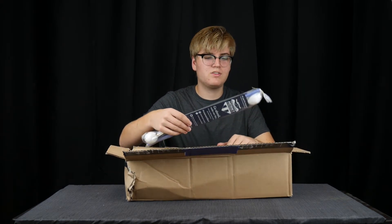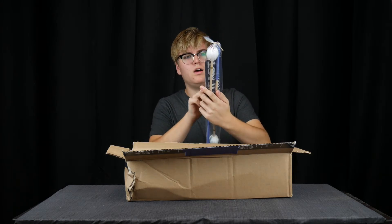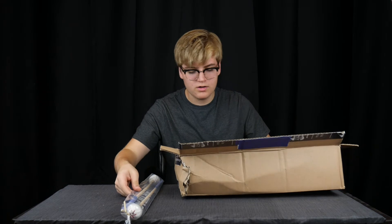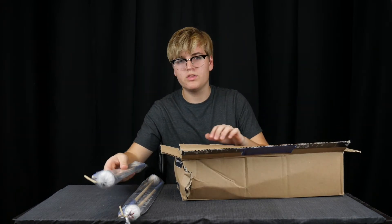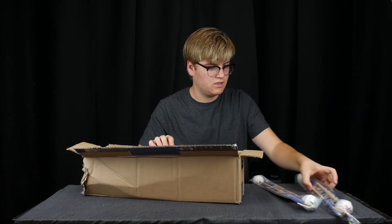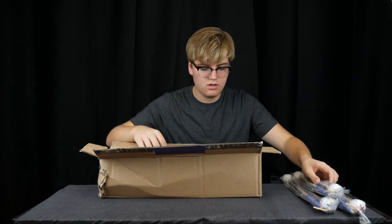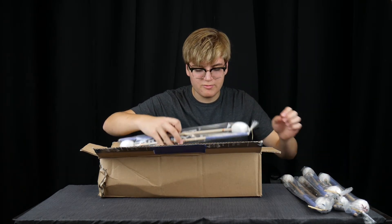On to the mallets themselves. I got the VC line of mallets. I got the full set and then an extra pair of the medium hard. So these are all of them. I also got them with the blue grip tape. Man, that is a lot of mallets.